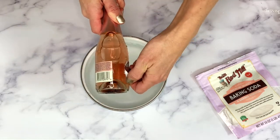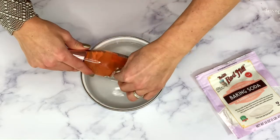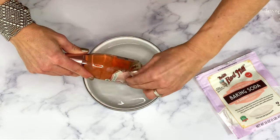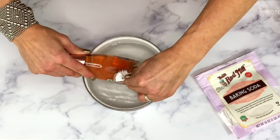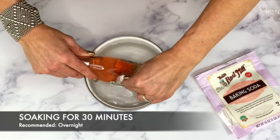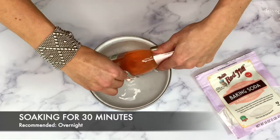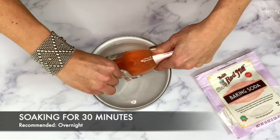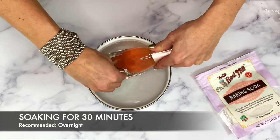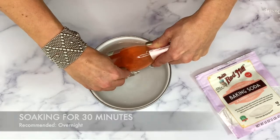For the mini champagne bottles, I used 5 tablespoons. I let my bottle soak for about 30 minutes, and if I would have let it soak a little bit longer it would have been easier to remove — so the longer you soak the better. Overnight is really ideal.